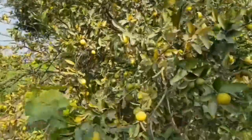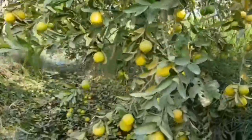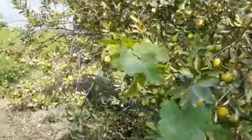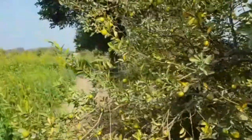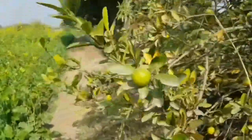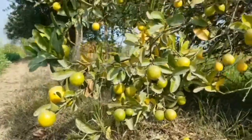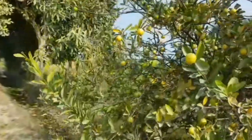So choose a hybrid variety of lemon. There are many hybrid varieties of lemon that give fruits twice a year. There is no issue with environment temperature, but it cannot grow in cold places. Some hybrid varieties can also grow in pots, but in open soil its growth is very well.